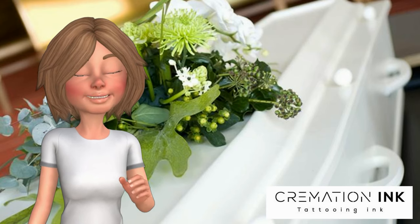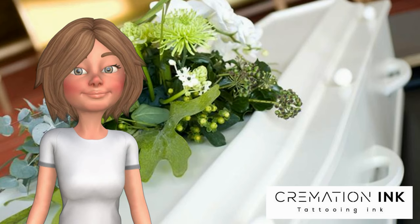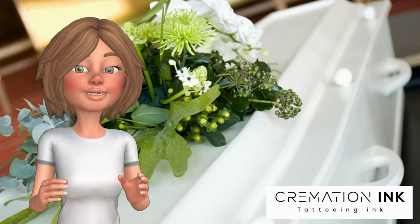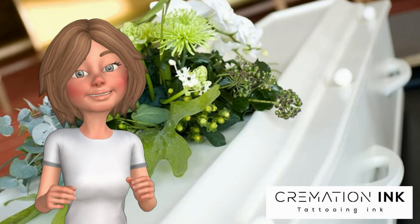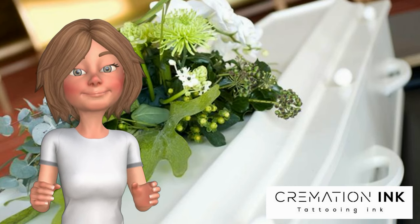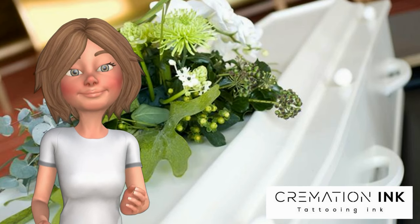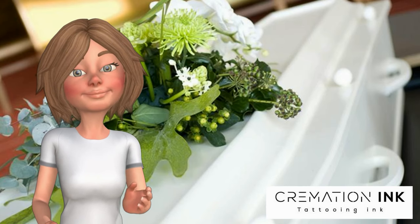Cremation Ink has special machinery which does all this and more. We produce a contaminant-free tattoo ink combined with your loved one's ashes, that is sterilized multiple times to ensure the ashes-infused tattoo ink is safe to use and produces a fantastic, bright, long-lasting tattoo.